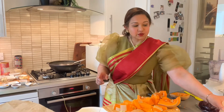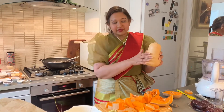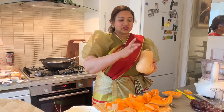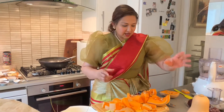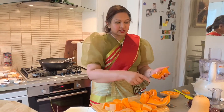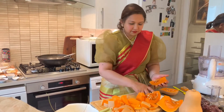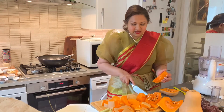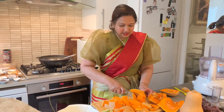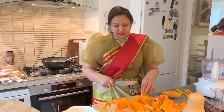I've taken a butternut squash which was about double the size of this. When you choose your butternut squash in the supermarket, make sure the top bit is really large so you can just cut that and there won't be any seeds to get rid of. If you're going to use the whole butternut squash, you get to the bottom ballooned-out bit which has seeds, so you have to de-seed them. Don't worry if you still have a seed or two — you can roast the seeds and eat them as well. I'm cutting my butternut squash into pieces about an inch or two and a half centimeters wide.